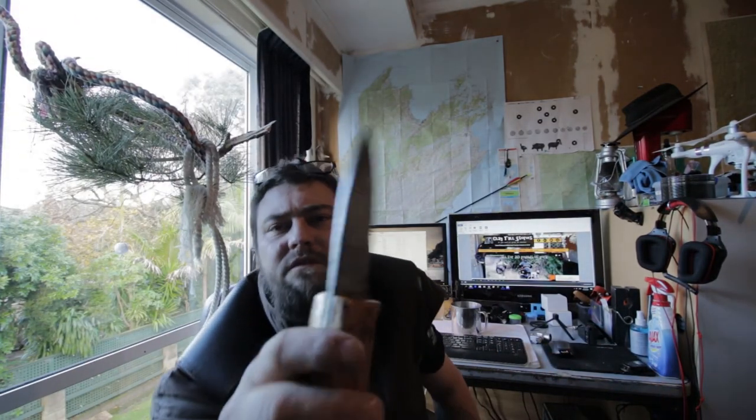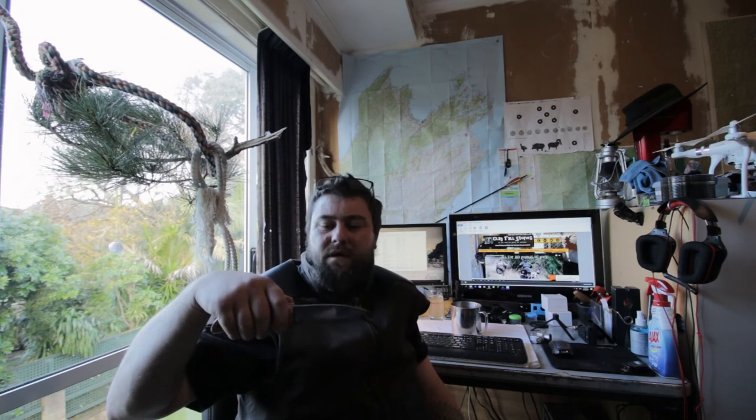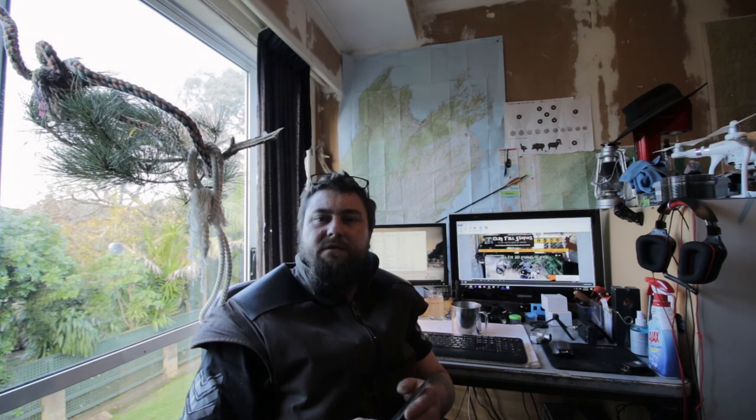I use this knife for everything now - cut my fruit and everything. Look up the Bushcraft Store dot UK. I don't get anything for plugging them but I've got a cool knife and it's cool because I've made it myself. I just don't have a sheath yet - that's the one thing missing.